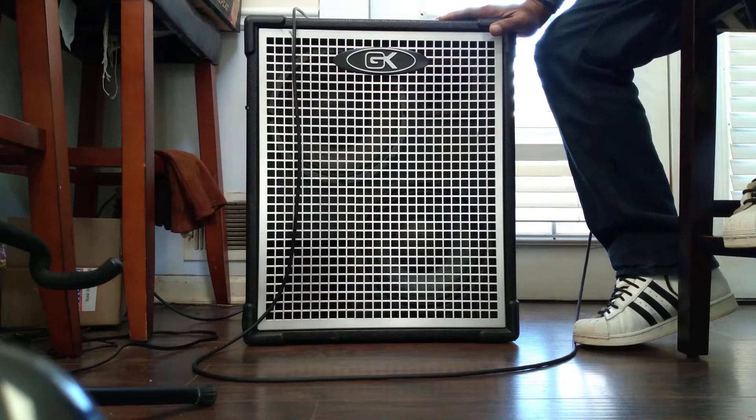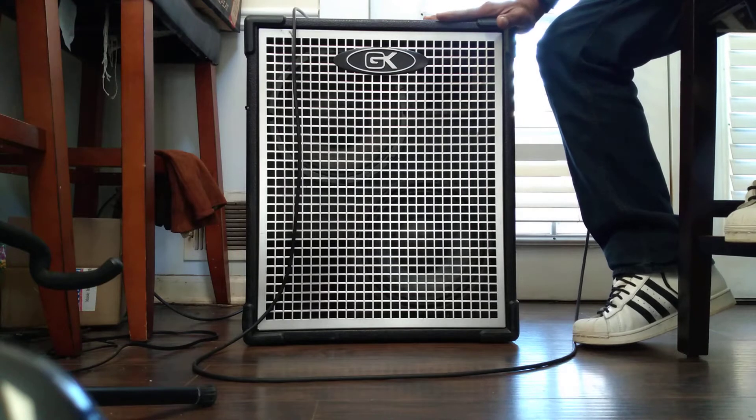I just bought this from a music store here in Georgia called Music Go Round. I bought this amp for $30. You heard me right — $30.